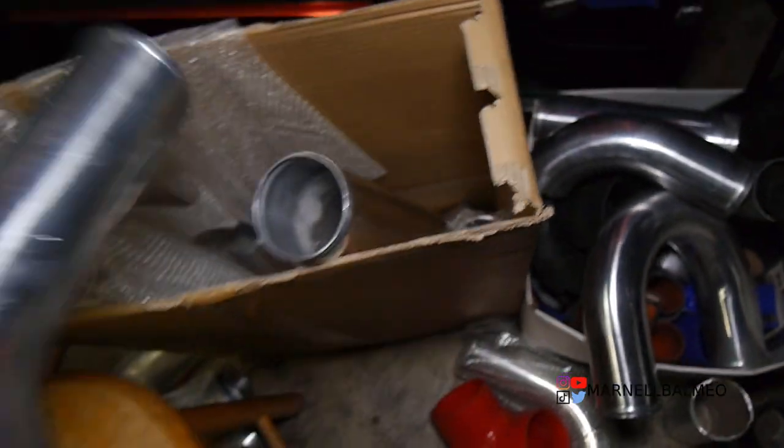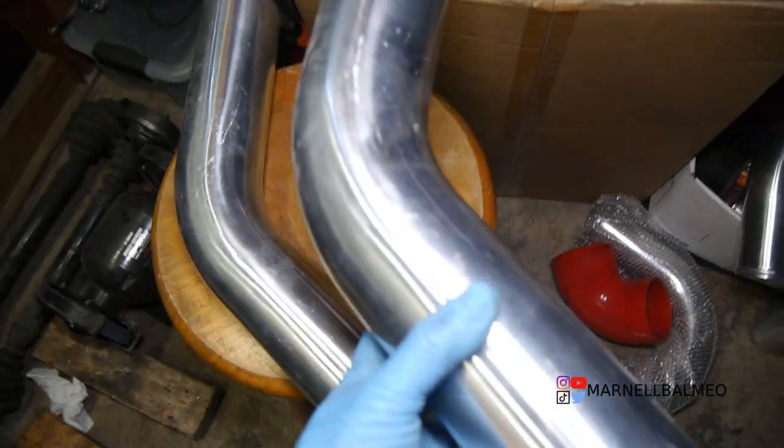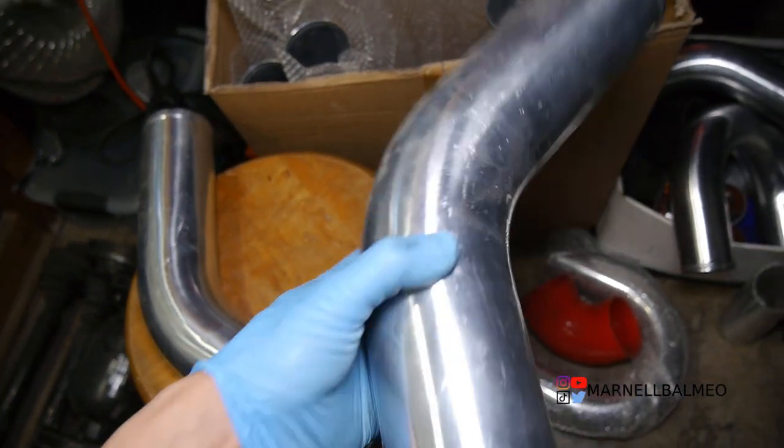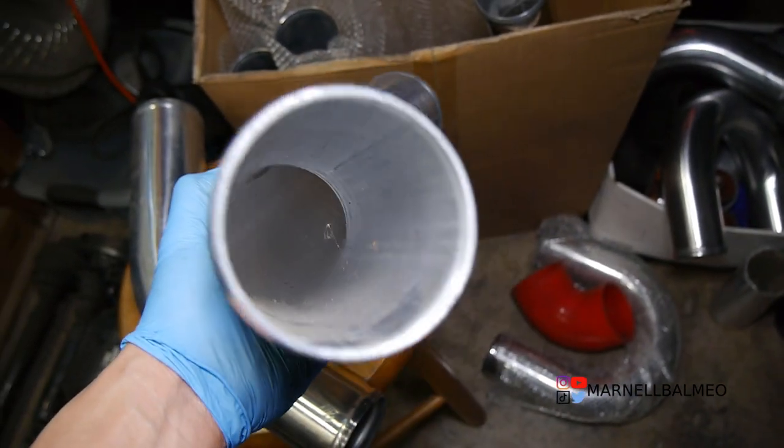What I'm going to do is use the two 45-degree bends I have left over. They're a little bit thicker, and since I'll be welding them I prefer to work with thicker material rather than thinner.